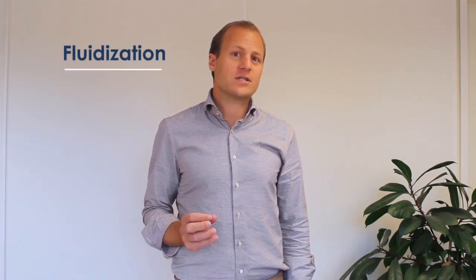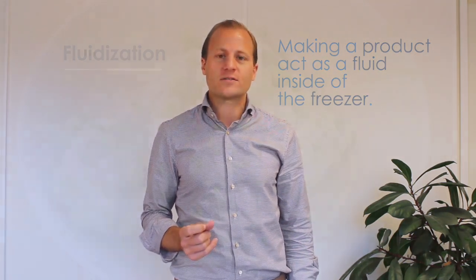This is the most commonly used method to achieving a good freezing result and a good product result even after defrosting. To achieve a quick and effective freezing result we need to use fluidization, and fluidization is making a product act as a fluid inside the freezer.